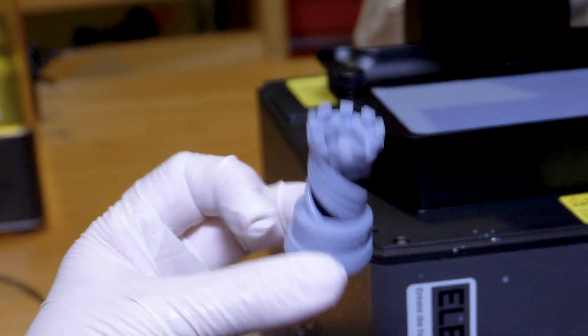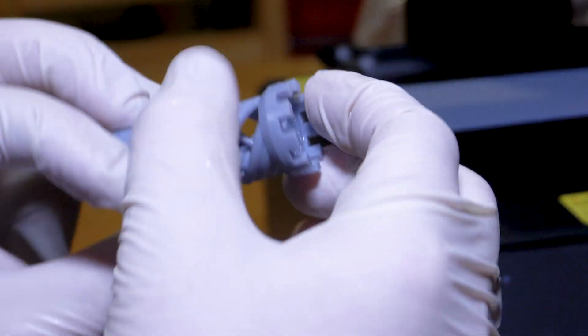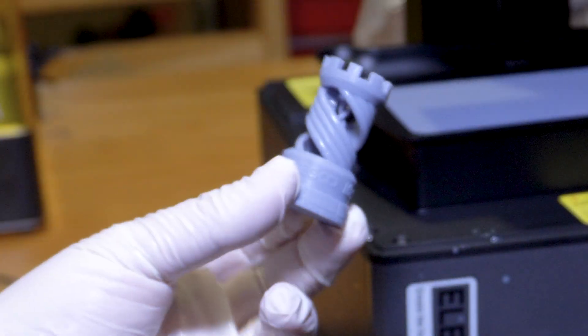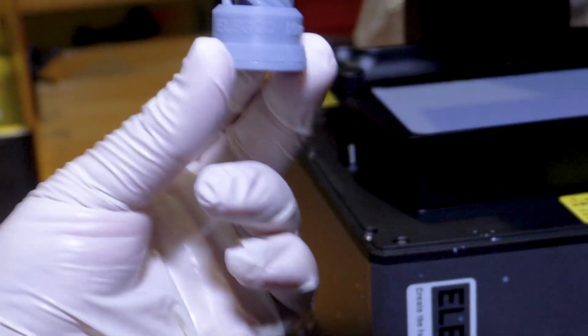This is obviously not cured yet, and I'm just giving it a quick spray with some IPA — isopropyl alcohol — to get the worst of the uncured resin off. I just need to let it dry for a bit now, and then I can pop it in the Mercury Plus and get it cured up.